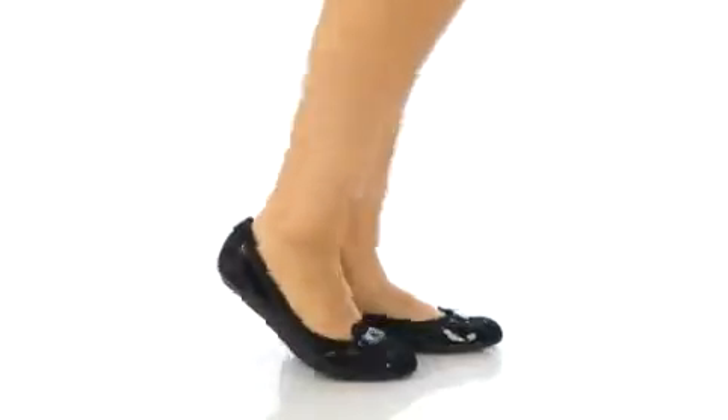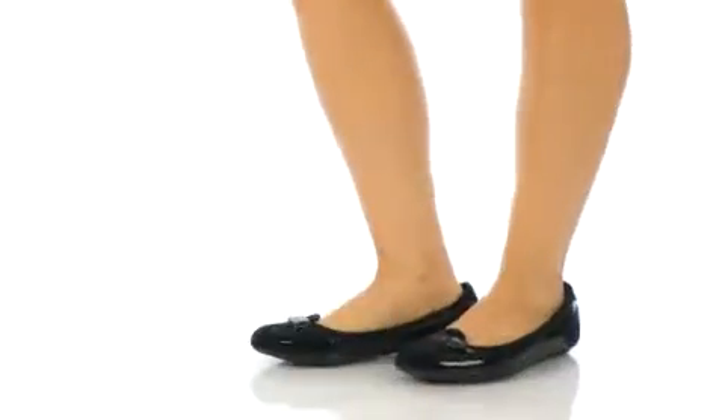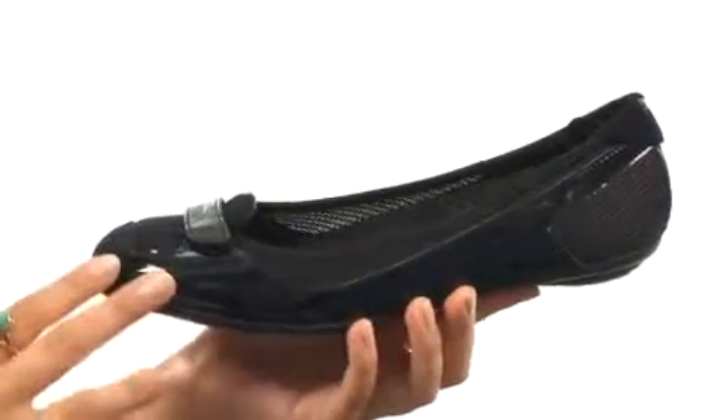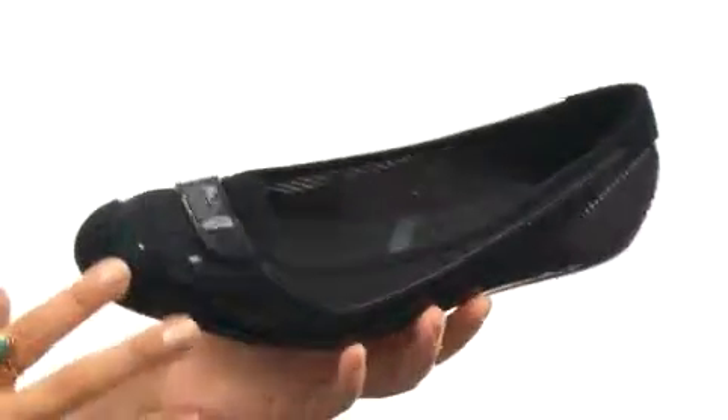Hey there, I'm Hannah and I'm here to show you today from Puma. Here we have a sleek and stylish ballet flat for the sporty and spunky woman.